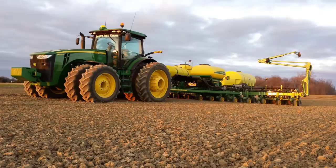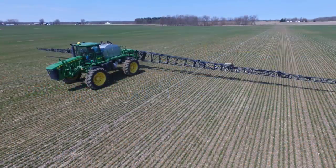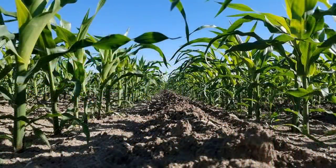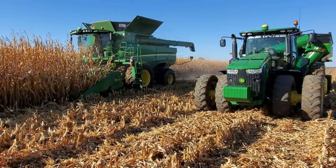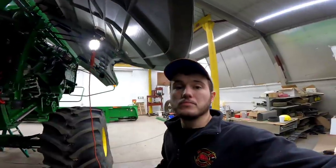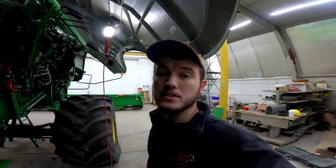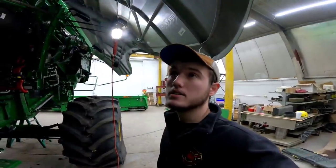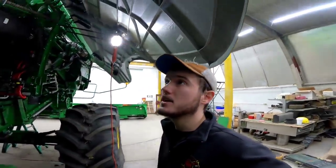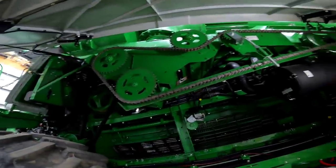Brock's here, he's working in the shop. We're going to take the chains off the combine — there are three main chains. The first one we're going to do is this unloading auger chain, it's the biggest one on here.